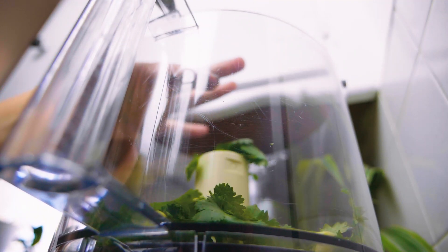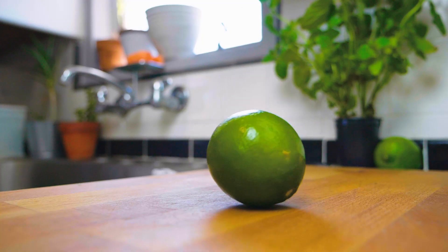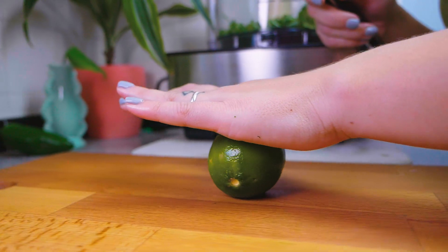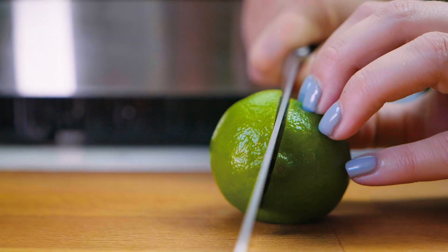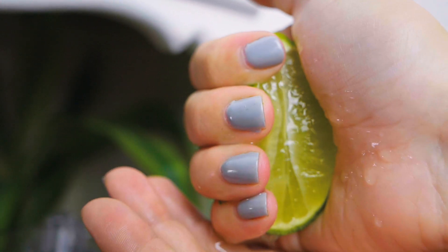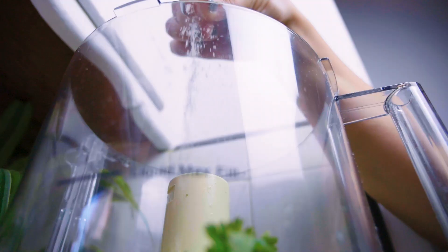Throw the cilantro into your food processor. Next, onto the lime — sometimes it can be really hard to squeeze the juices out of a fresh lime or lemon. A quick tip is to roll it on the cutting board first; that'll help get all of those juices released. Then when you chop it in half and squeeze it over your food processor, all the juices will come out super easily.